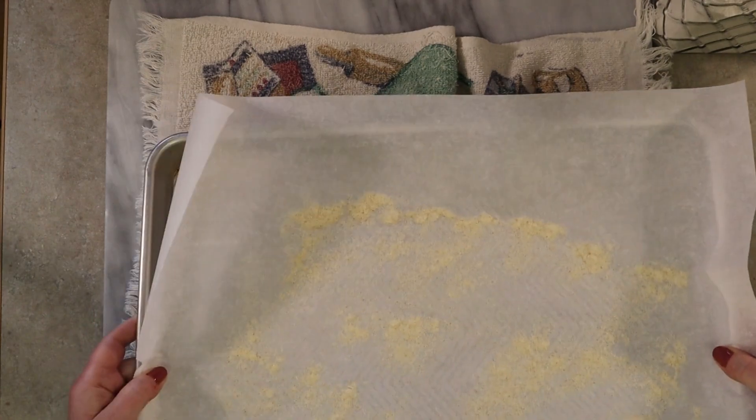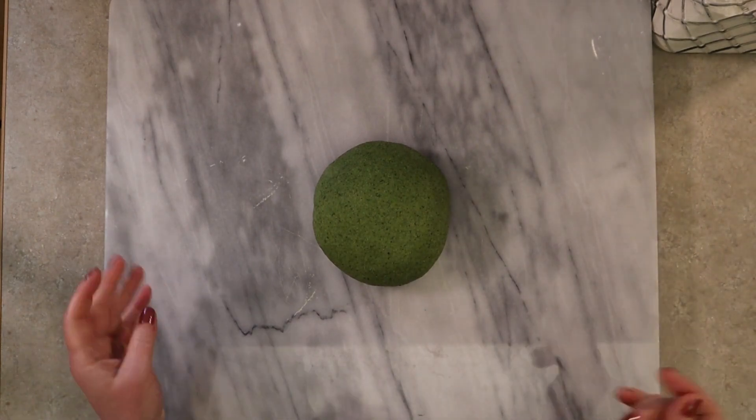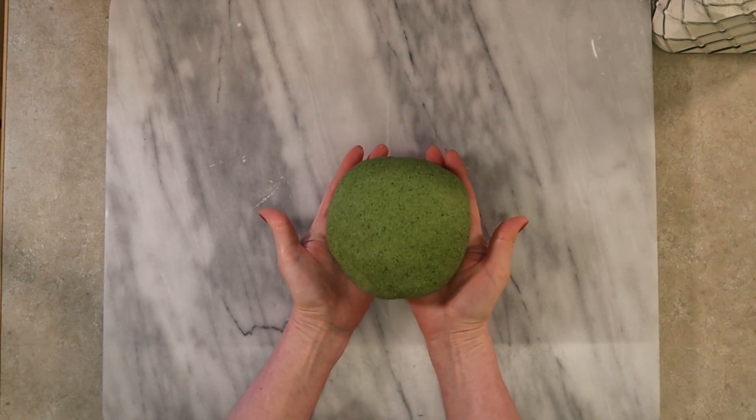Line a baking sheet with parchment paper and dust with a little bit of semolina flour or regular all-purpose flour to keep the lasagna from sticking, then set this aside. You can simply flour the pan without paper, but paper helps to manipulate the pasta in and out of the pan. At this point you can roll out the dough in the shape that you want for making different pasta shapes.